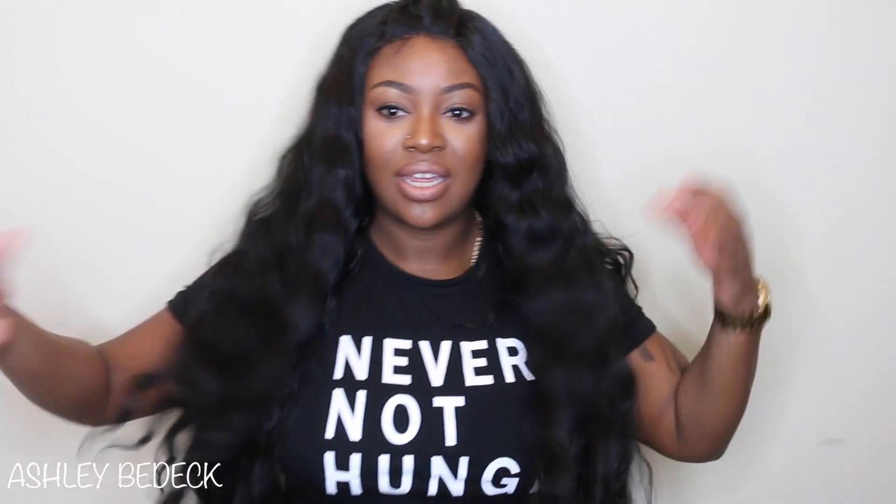I highly, highly recommend this for those of us that are on a budget and kind of want to keep it cute. I definitely love this one — this is definitely a must-have. I rarely say that about synthetic wigs, but this is one of those I would always keep on deck for those rainy days when we can't get to the real bundles. Make sure you check the description bar for a link to this beauty so you can catfish all the people on the IG for the low. Thank you guys so much for watching, and as always I'll see you in the next one.